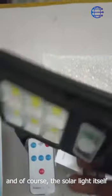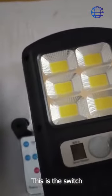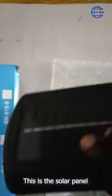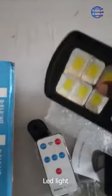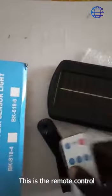And of course the solar light itself. This is the switch here, this is the solar panel, and these are the bolts. This is the remote control.